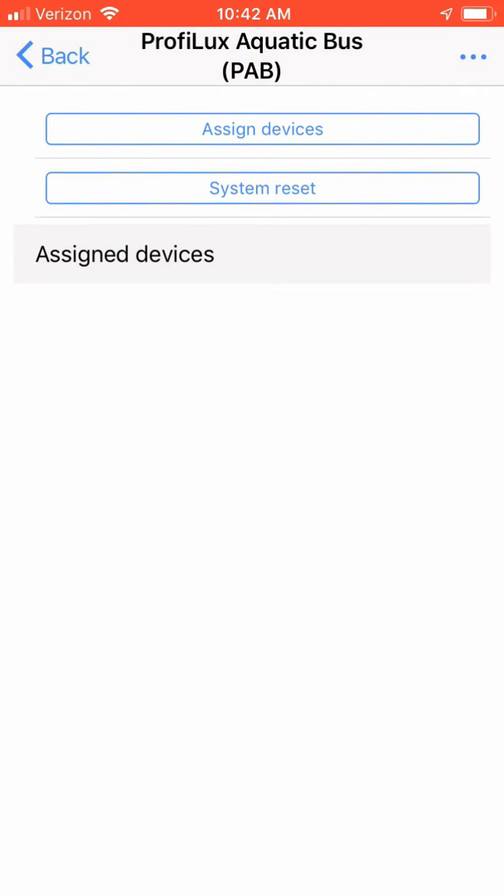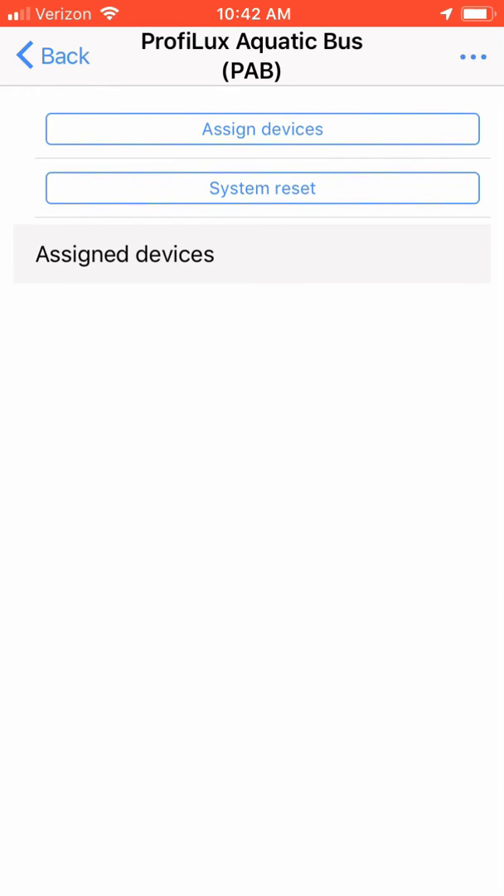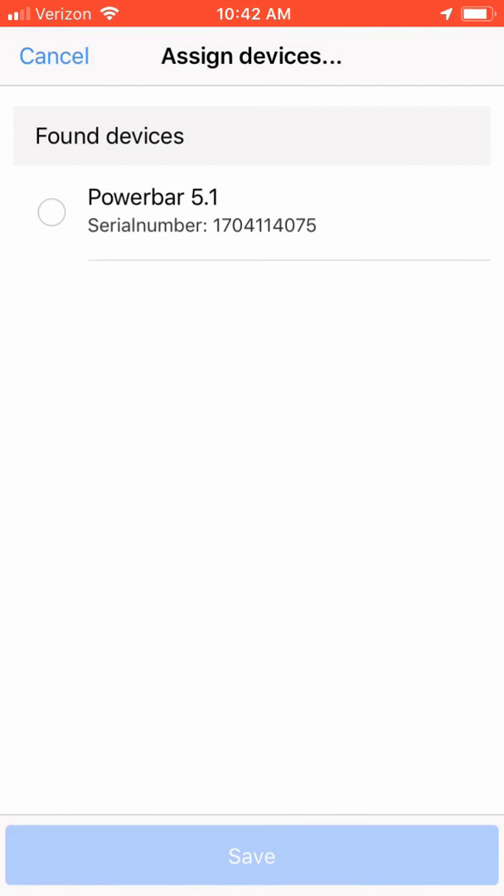A new menu option will come up showing what devices are now assigned. Since my ProfiLux controller has no devices assigned, my menu option is blank. On the top of the screen, you will have a button labeled Assign Device. This option will allow you to assign new PAV devices to your ProfiLux controller. Upon clicking the Assign Device button, your ProfiLux controller will go out and search for devices that have not yet been assigned. As you can see, it found my PowerBar 5.1.